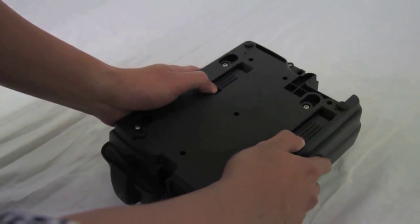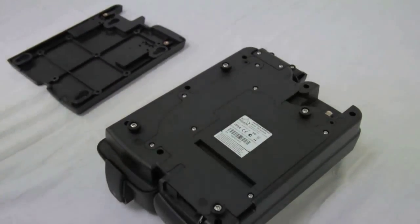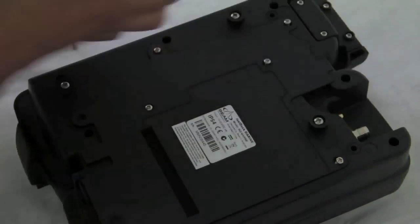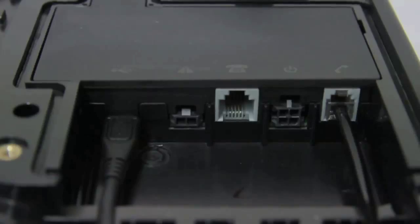At the rear of the dock is a wall mounting plate. Slide the plate down to release it. To access the rear connector bay, remove the seven screws and lift off the rear panel. The rear connector bay has five ports: USB data port, alert loop port, RJ11 POTS port, DC power and accessory input port, and RJ9 privacy handset port.